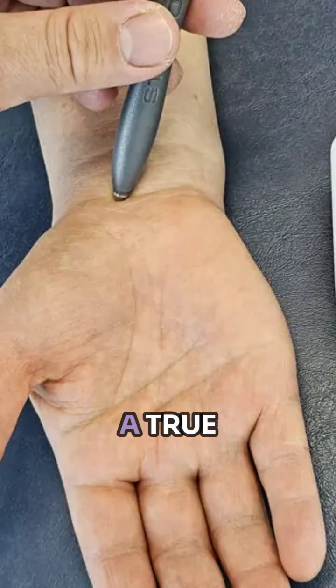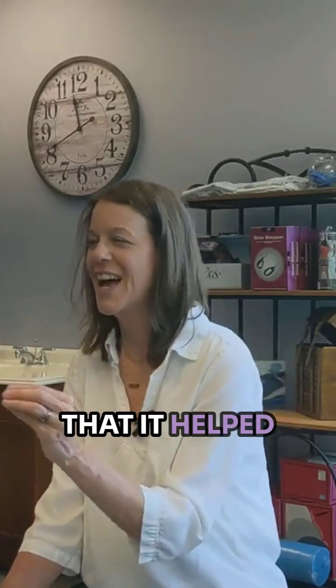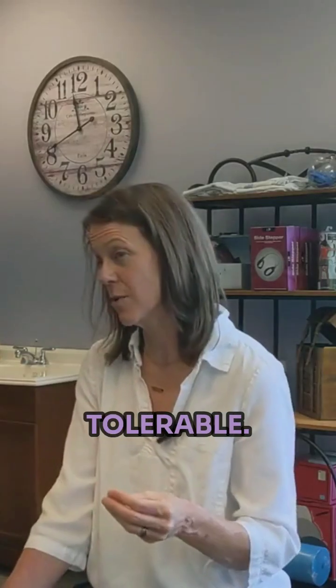However, a true pulsed radio frequency is very painful, and that's what they found when they tried this initially. They found that it helped, people got results, but it was not tolerable.